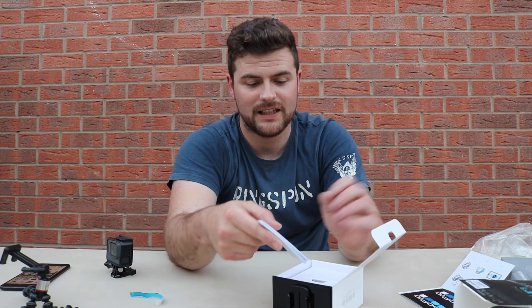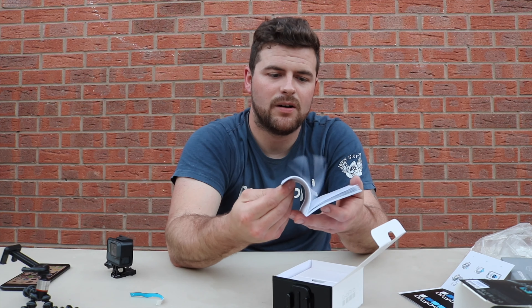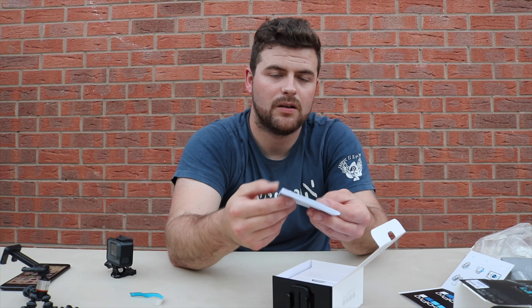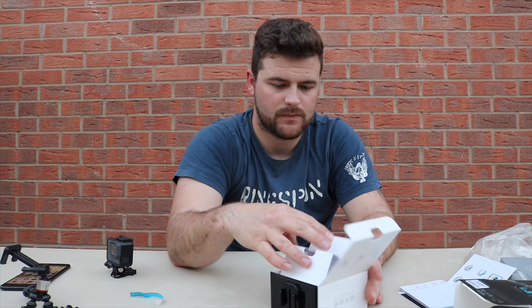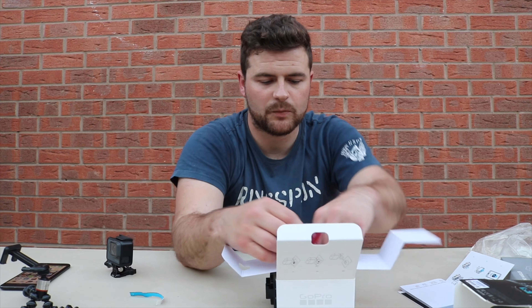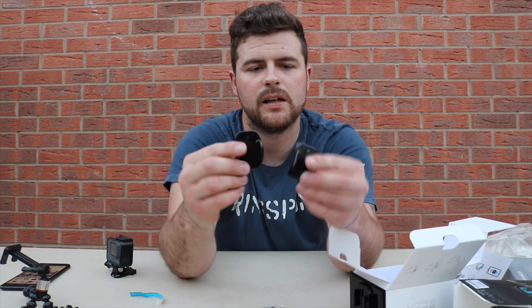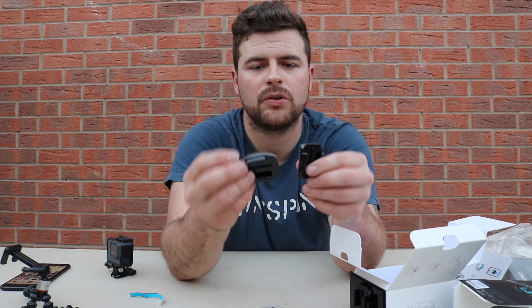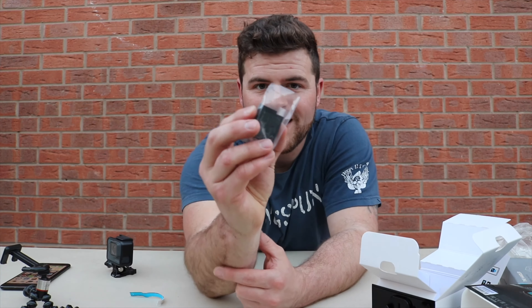Most importantly, the instructions. We've got two clips there — two different clips for different mounts, with self-adhesive backs, which is going to be quite handy. And the GoPro battery — that's smaller than I expected. It's tiny.